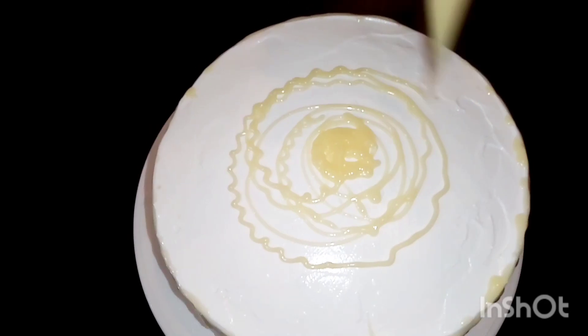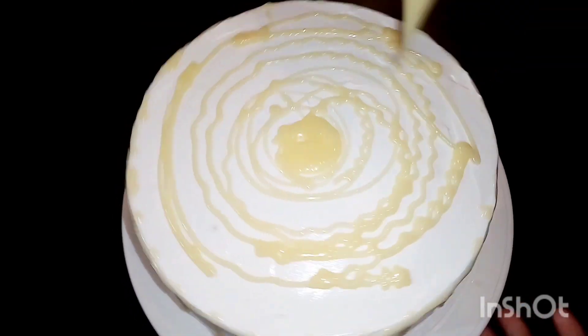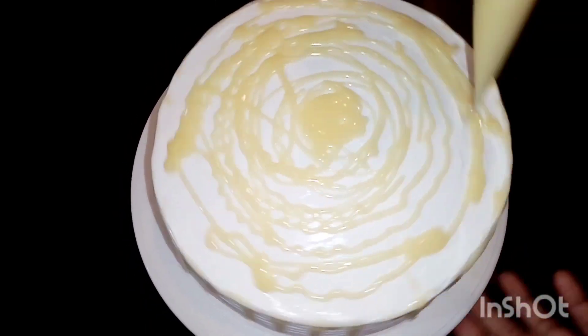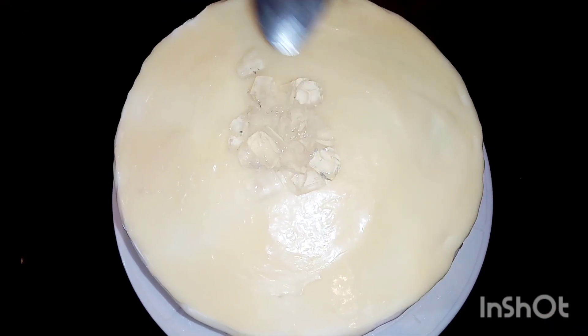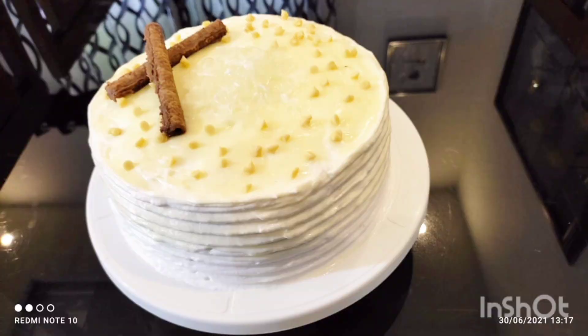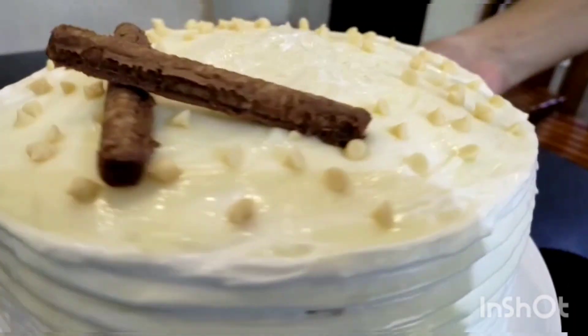I have prepared my cake and I want to decorate it. I have put some yellow paste in the center and made little white chocolate chips. I want to decorate the cake and make a lot of chocolate chips.